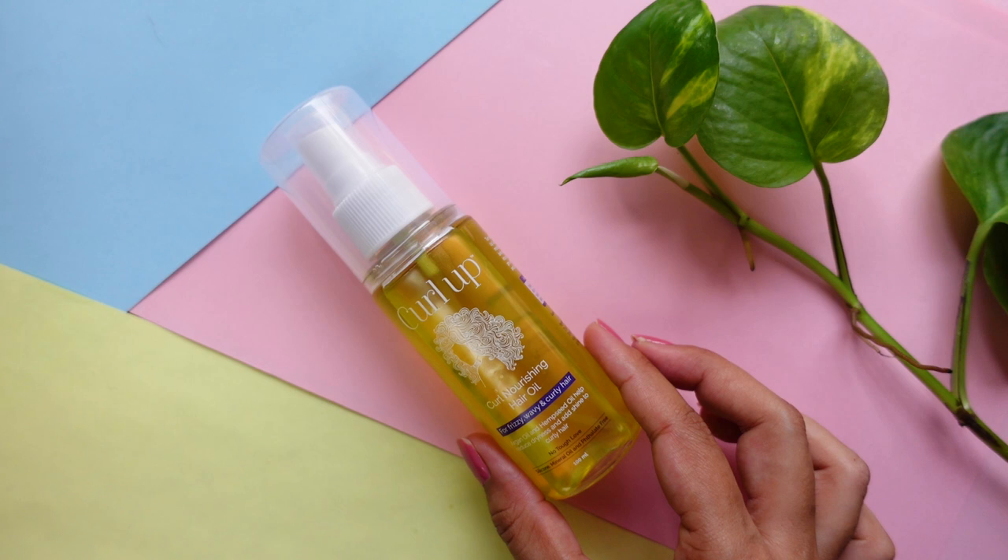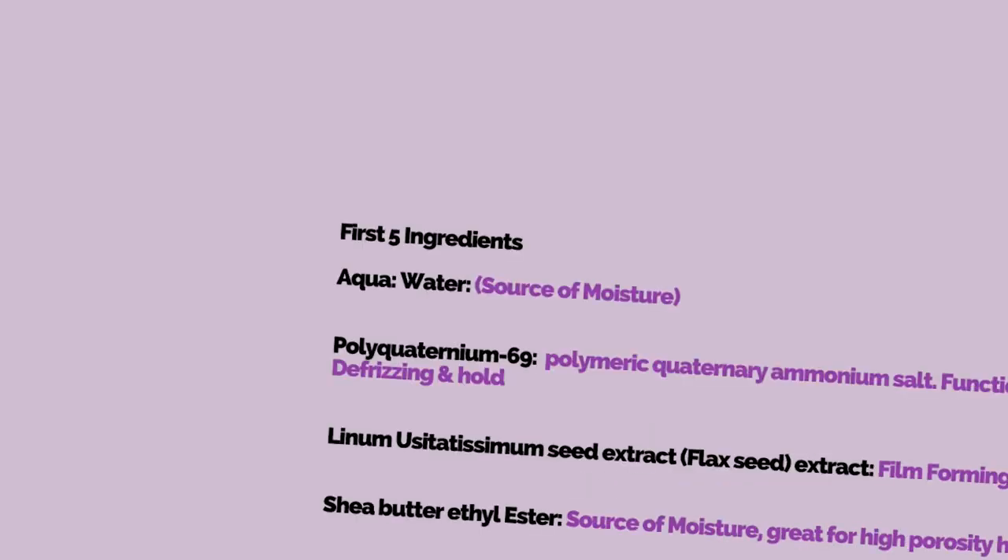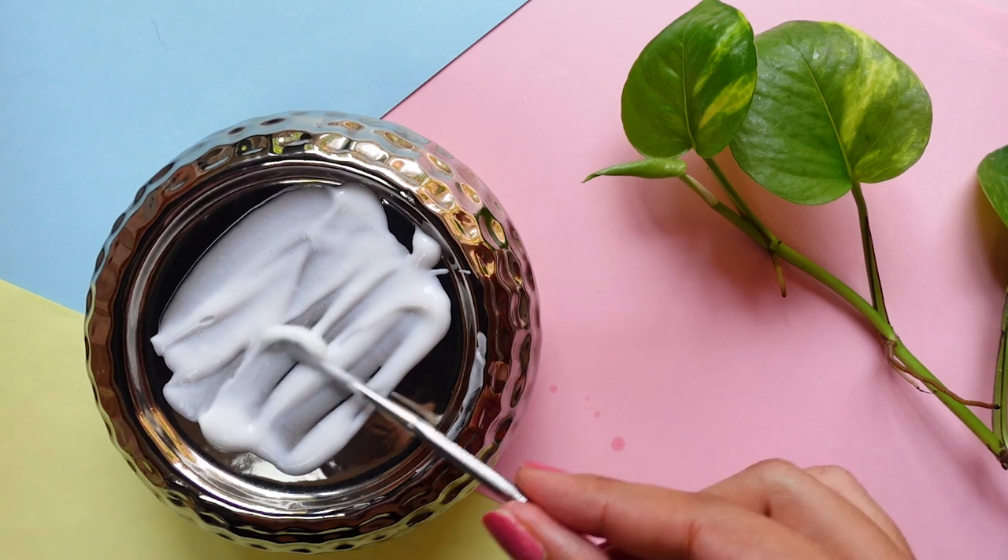Today I'm going to be reviewing the brand Curl Up. Full disclosure: all of these products were sent to me by PR, which means that Curl Up sent me all of their products to try out and test out for you guys. However, this review is going to be completely unbiased and I'm going to give you all of my honest thoughts and opinions on the products.